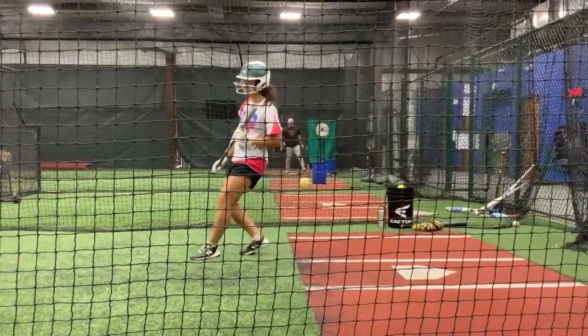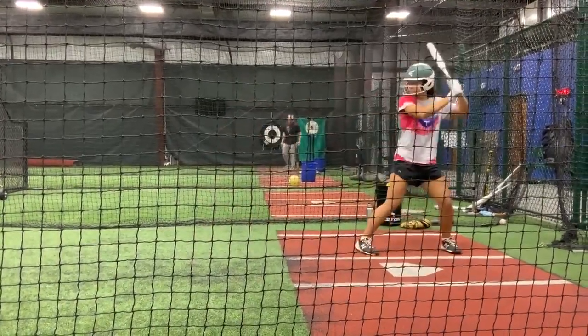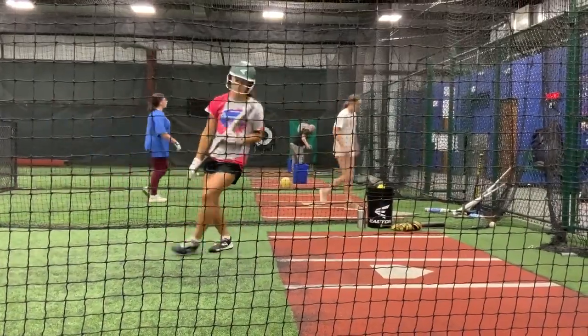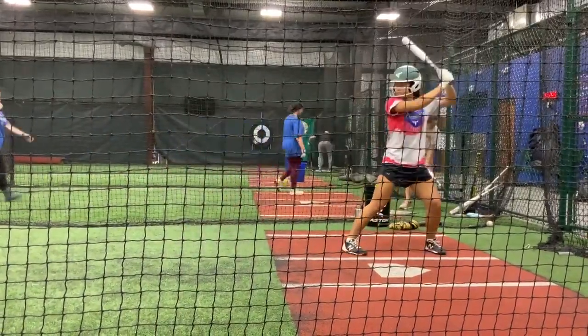Alright, now we're going up to a 2-2 count. Drive the ball to work, and time it.